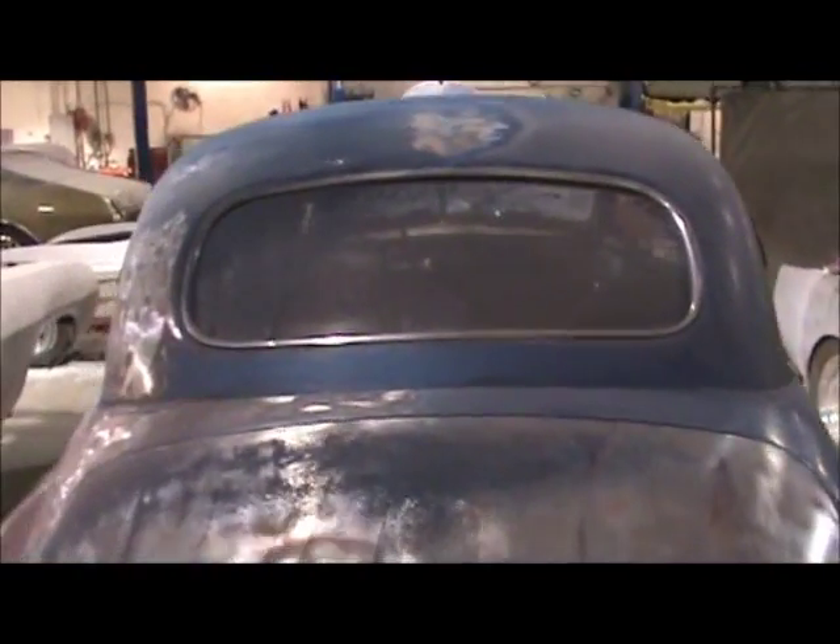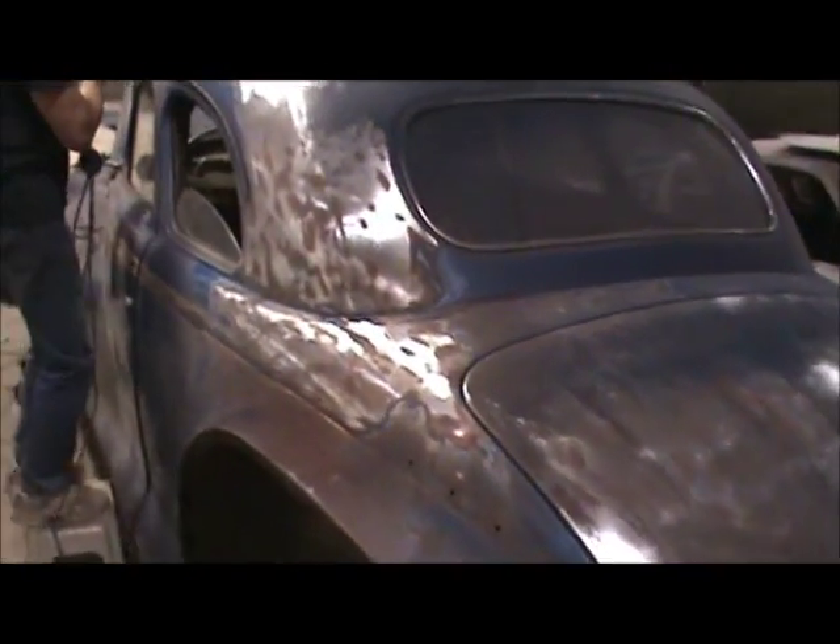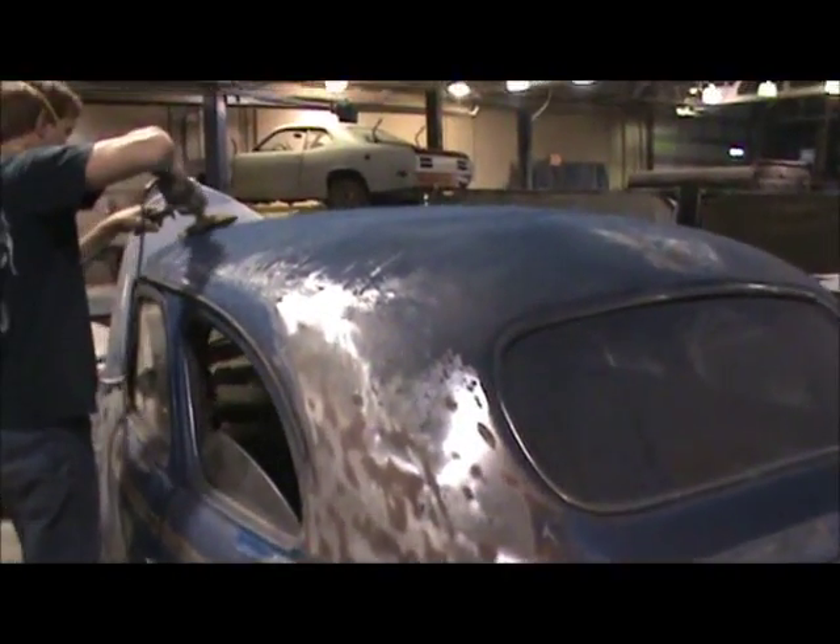In some areas and on some vehicles, you'll also see us use an aircraft-quality chemical stripper first. That'll get a lot of the paint off, and then we come back and mechanically strip.